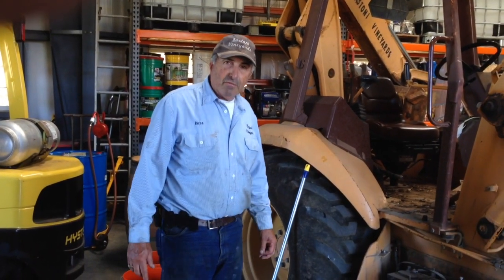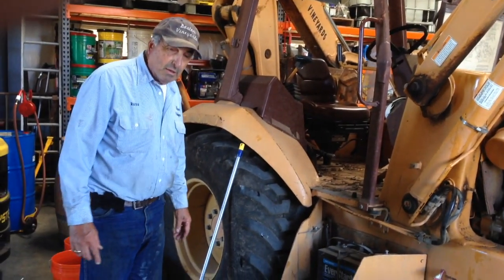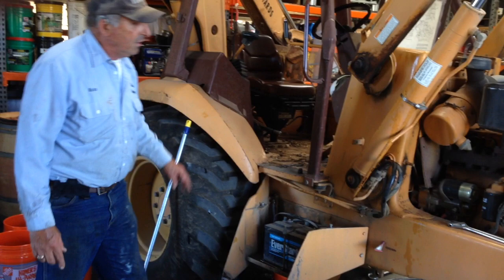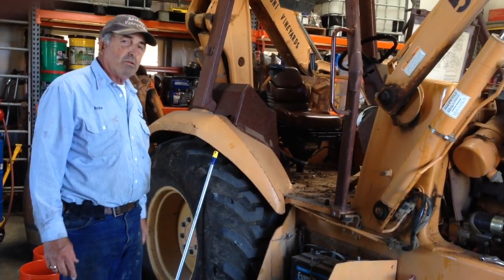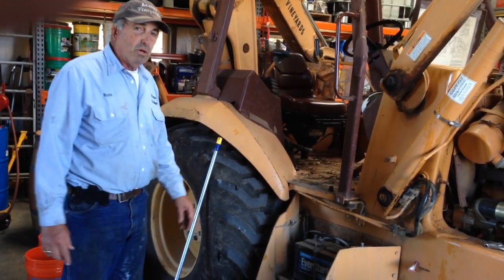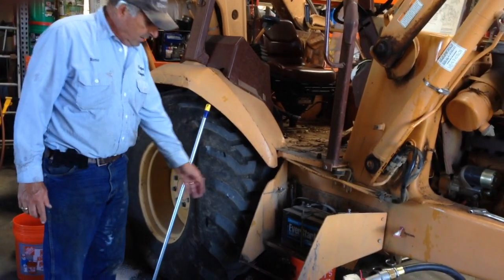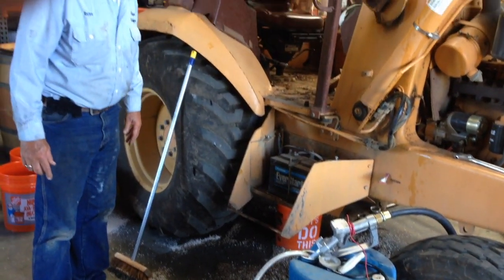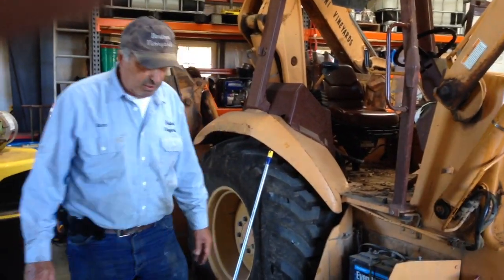Well, the idea of pumping the oil out from the top didn't work. Apparently there's just a small hole or something in the frame and we could not get the hose down that hole. So we had to drain it out the bottom, and as you can see, we got a bath in hydraulic fluid. At any rate, the hydraulic fluid is now drained.